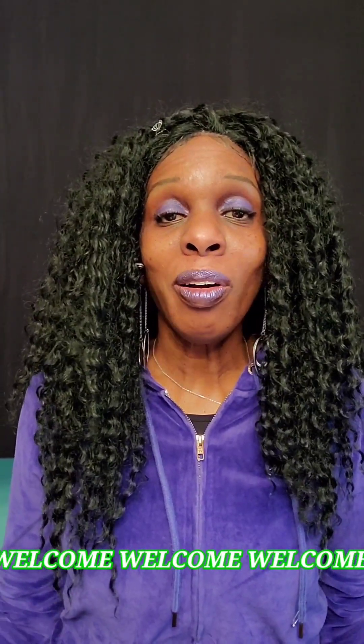Welcome, welcome. It's a brand new day. I got all of these items on Amazon.